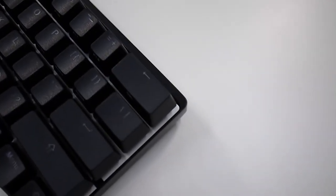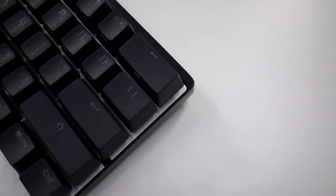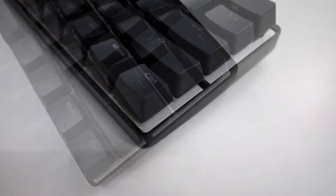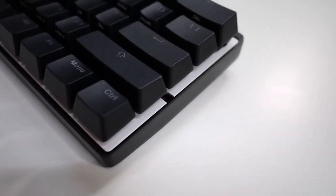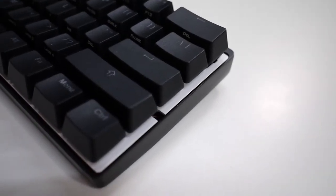Interestingly, the case has a thicker top border compared to the rest — to be exact, 5mm compared to 2mm. The back plate sits flush with the low profile case. Good job to Vortex for the high precision fit and finish.